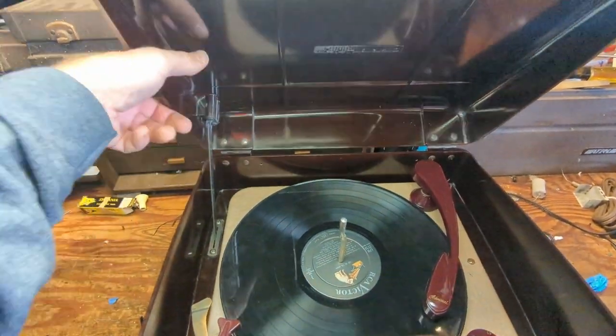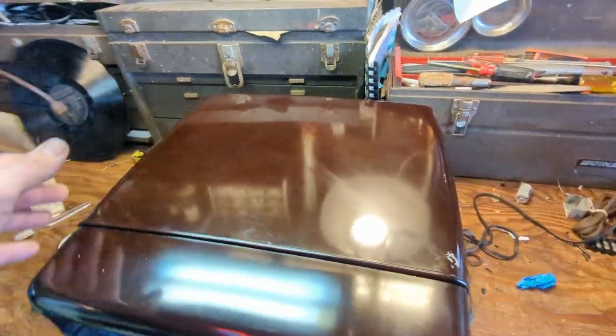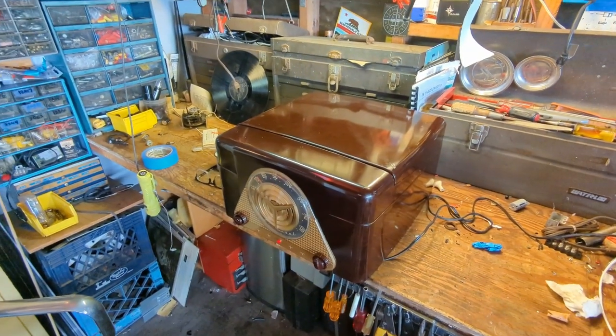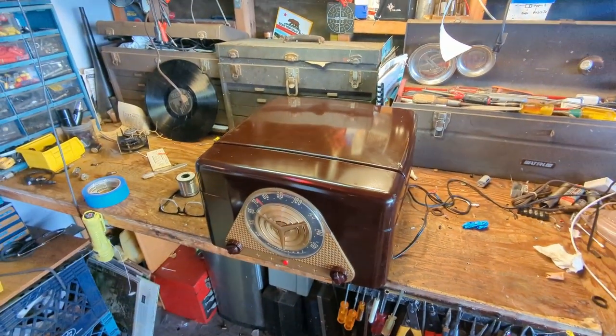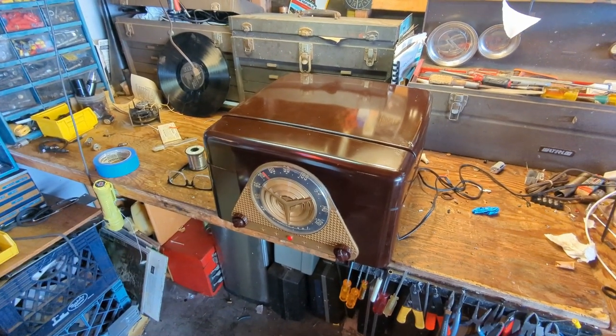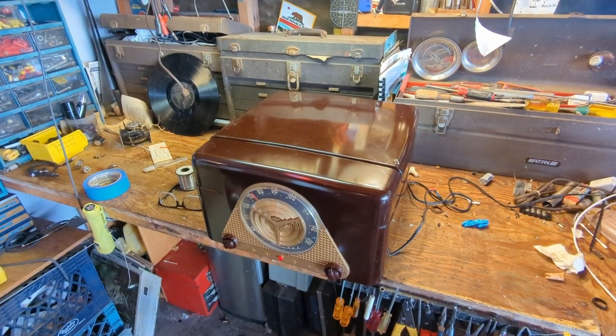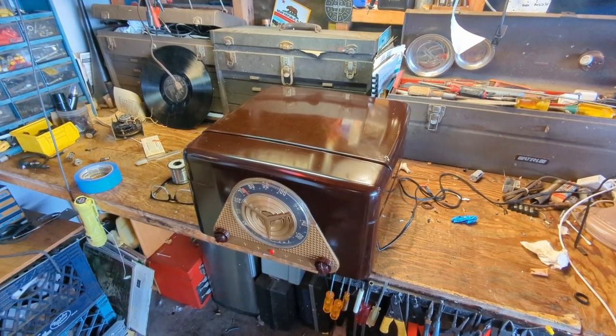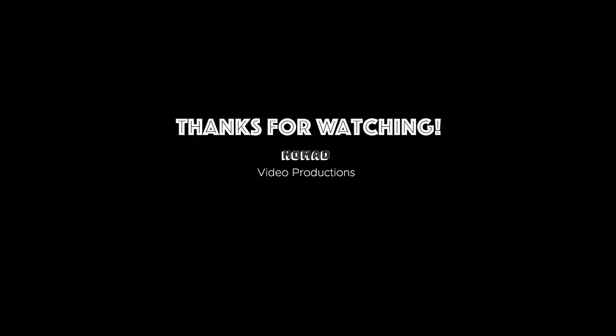I also fixed the lid — this was not closing properly and now it is. So it's a nice little record player. You're not going to buy it because you want the most amazing sounding system — you're going to buy it because it looks cool, mostly. Anyway, guys, thanks so much for watching, and until the next time a radio comes across the workbench, we'll see you next time. Adios.